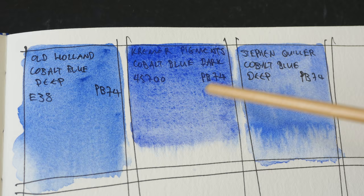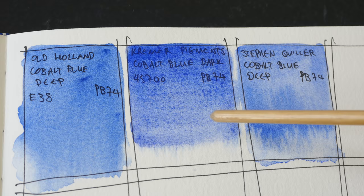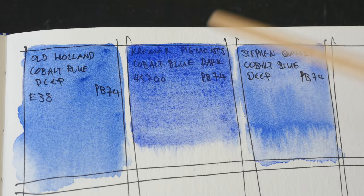The Kramer Pigments version of Cobalt Blue Dark is why I love this color so much. I really like the granulation and this particular shade of blue. If you guys know of other brands that have this look, please let me know in the comment section below because I want to buy a tube. I've already bought two tubes of Cobalt Blue Deep with PB74, and as you can see, they look different compared to Kramer Pigments' version.